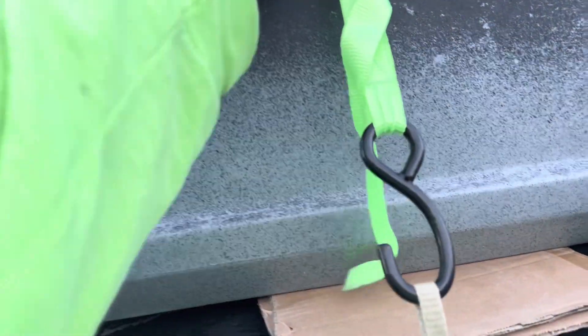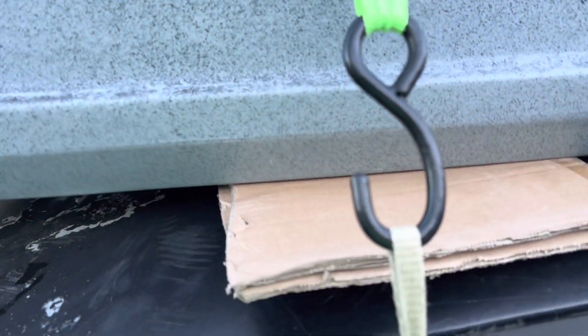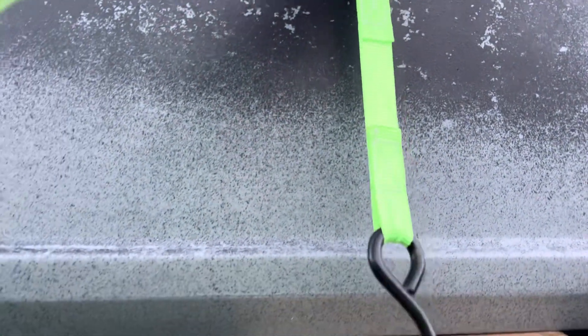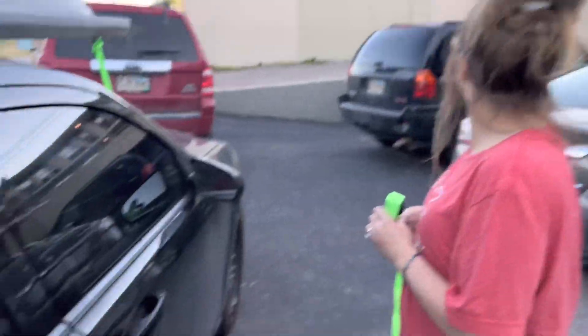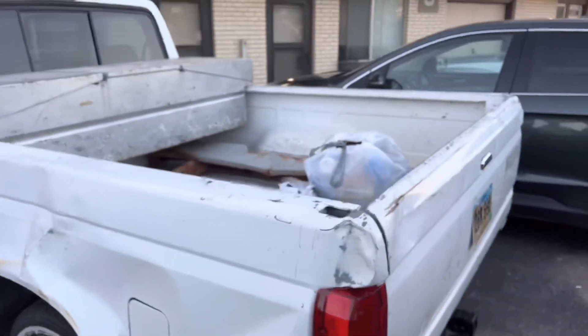We just got home and we're starting to take off the tow rope straps — whatever you want to call them. We're gonna get it put in the back of the truck so we can try and go fishing.